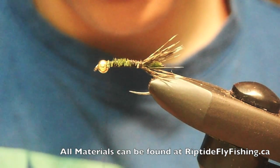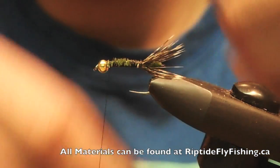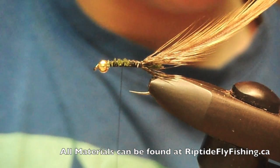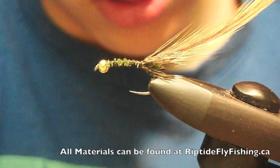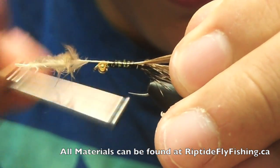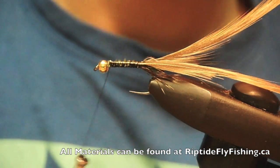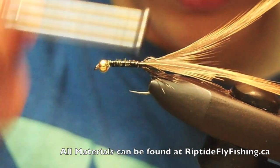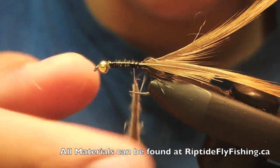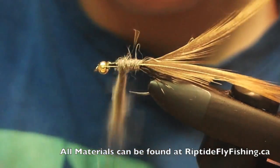Now you want to take some ground hackle — it doesn't matter what size. Tie this down. I'm going to use two on this fly, using a smaller fly. Make your thread way down to the back, then get some gray rabbit and dab it on your thread to make a nice dubbed rope.